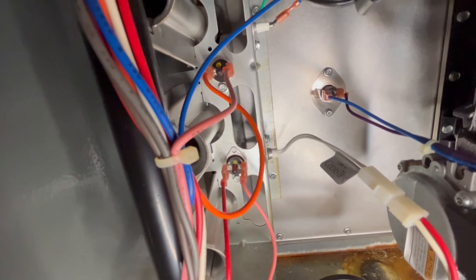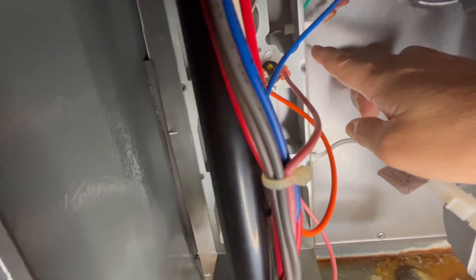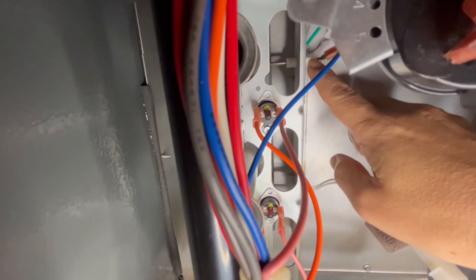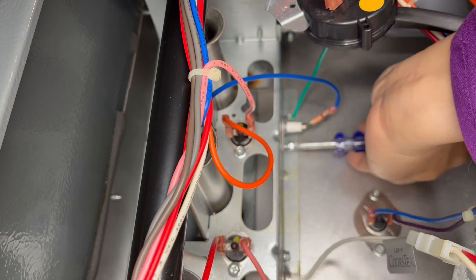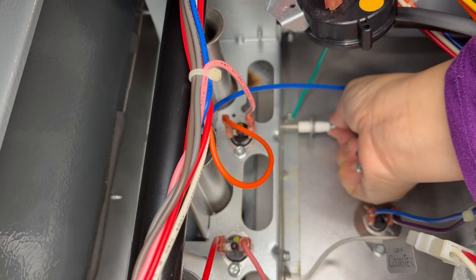Now I'm going to show you what's probably the number one cause of furnaces not working, and that's a dirty flame sensor located right here. The power to the furnace is off and I'm going to take the flame sensor out by unscrewing a screw, as I did for the igniter.